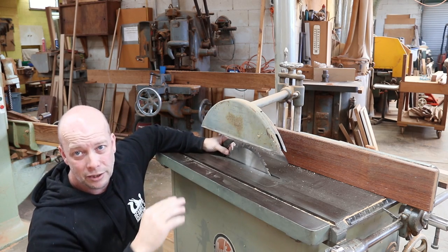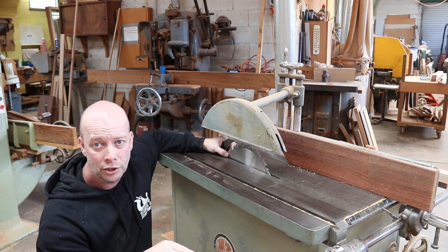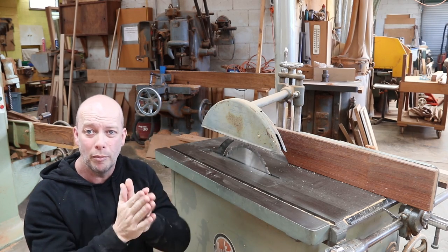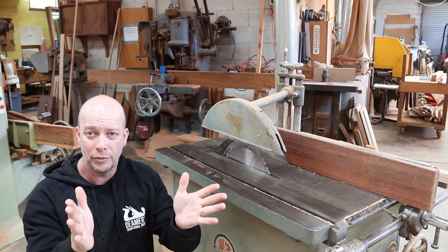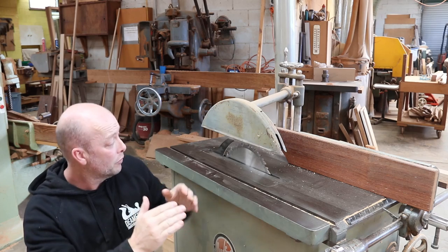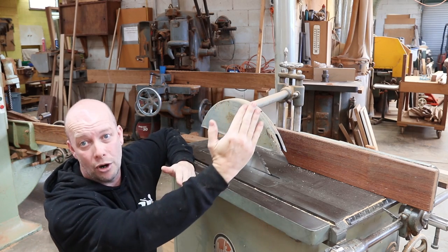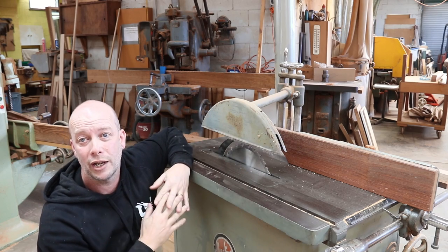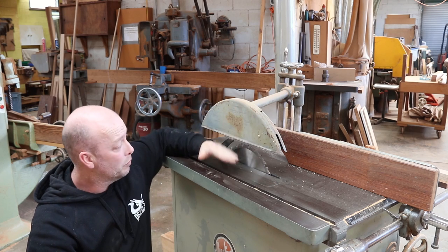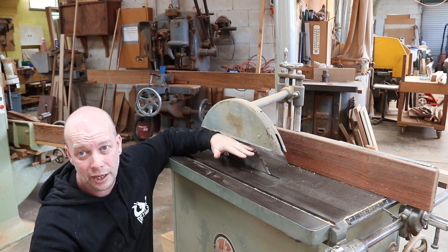Some of the timbers I've worked with over the years — Fijian Kauri was an absolutely shocking timber for this. It had so much stress and tension in the timber as you would rip. Some boards would part, and that's fine, but a lot of boards would close in on itself. And when it did that, the first thing that would happen is it would throw. It frightens the hell out of you. But if your guard's in place, you're all good because all it does is come up and whack the guard. It frightens the hell out of you, but you're safe.